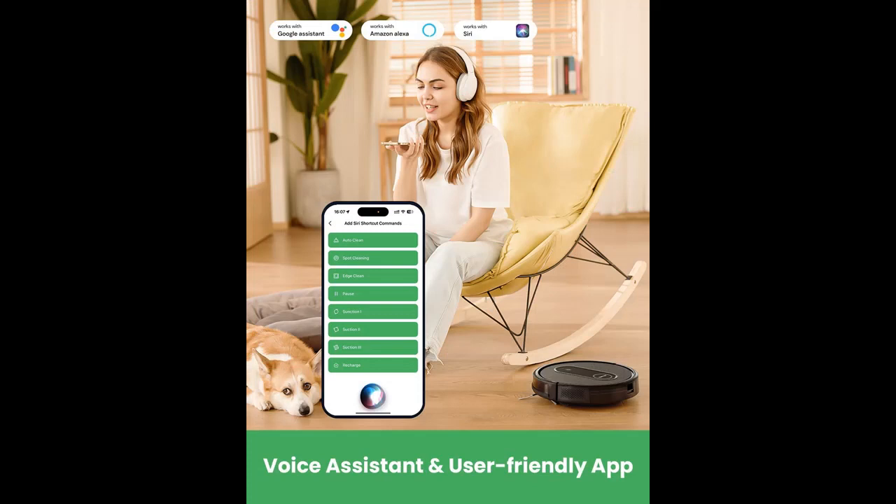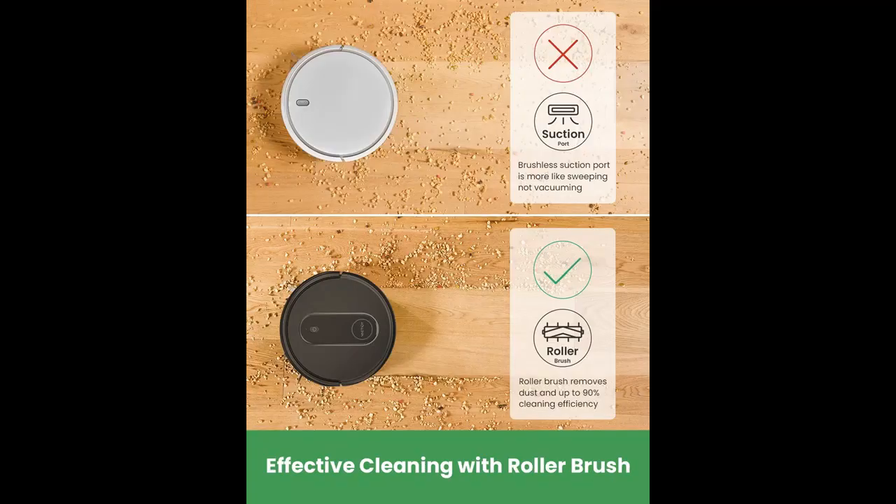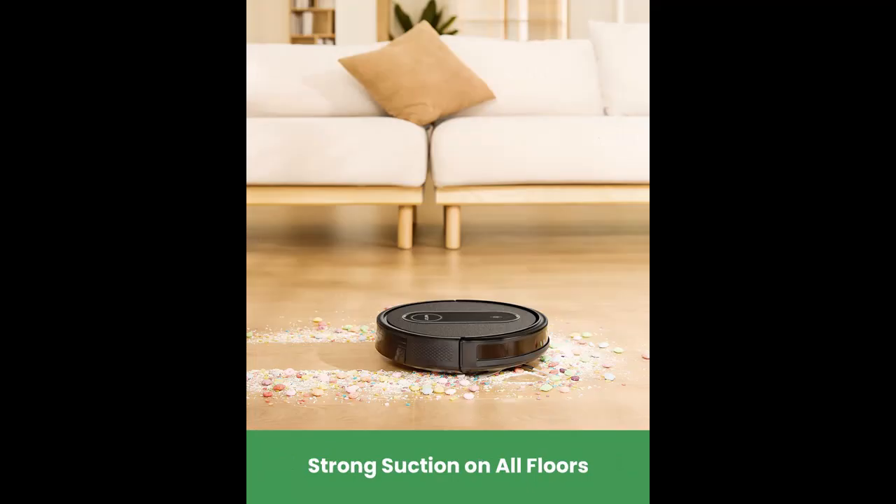4 Efficient Cleaning Modes: The robotic vacuum has a variety of intelligent cleaning modes to meet your daily cleaning needs — 1. Auto Cleaning, 2. Spot Cleaning, 3. Edge Cleaning, 4. Room Cleaning — with a Random Plus Zigzag route and a handy remote.